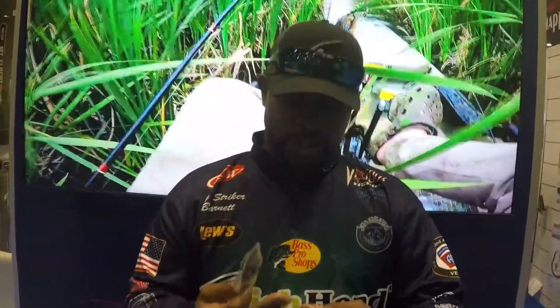Hey guys, Jay Stryker here at the 2021 ICAST Show in Orlando, Florida. I'm at the Eagle Claw booth, and one of the baits that I use the most for Eagle Claw is the swing head hook combination.